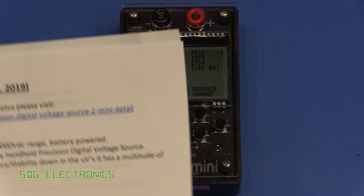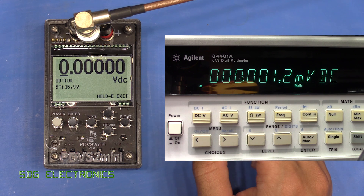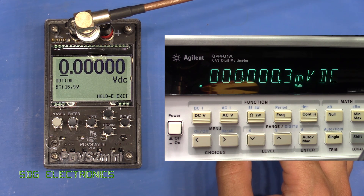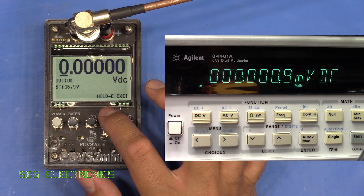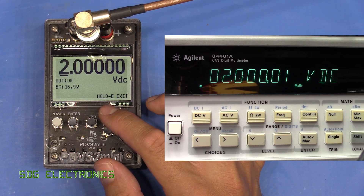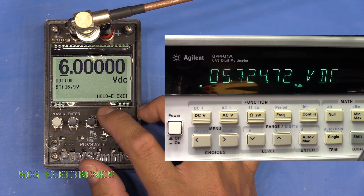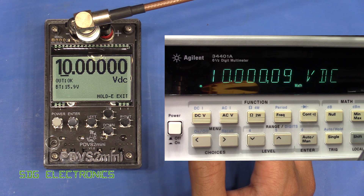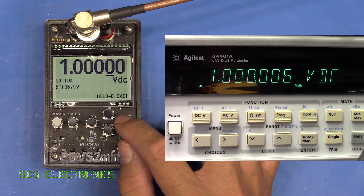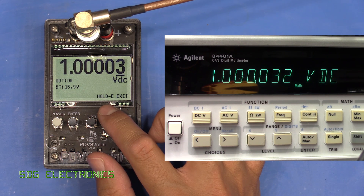Today the PDVS2 Mini is hooked up to my 34401A six-and-a-half digit multimeter with a BNC cable to get the lowest noise possible. My 34410A multimeter appears to be out of calibration, possibly knocked during a move, so we're doing the testing with the 34401A. The operation is very straightforward - as soon as you change the voltage you can see it reflected on the multimeter. It's pretty much spot on all across the voltage ranges, with basically just the last digit changing. The maximum output voltage is 10 volts and the smallest step size is approximately 10 microvolts.